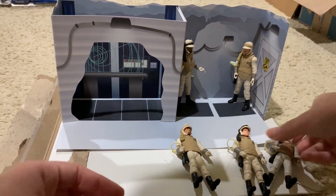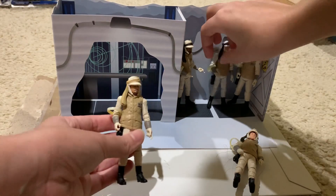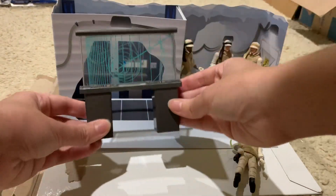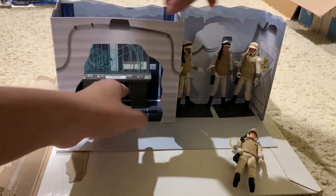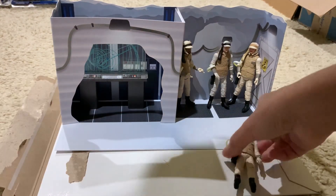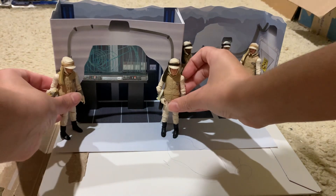This is literally to scale — look, it's the same exact height — so I thought that was pretty interesting, and you can put multiple figures in there.